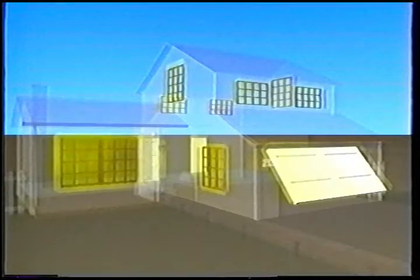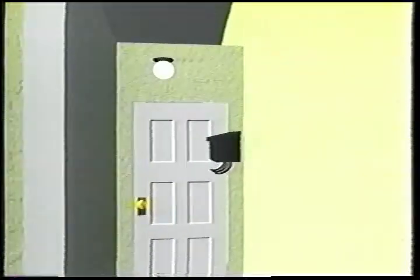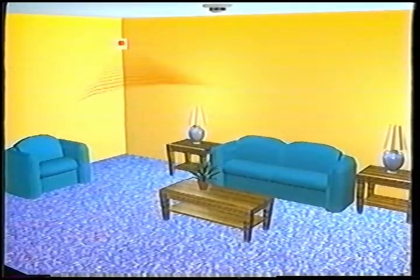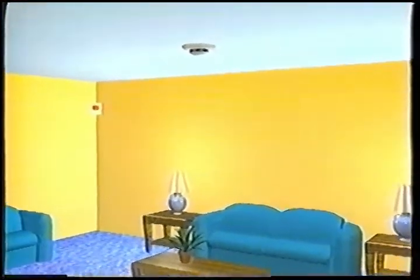There are sensors that protect windows and doors. These are known as perimeter sensors because they can detect an entry into your home. There are also devices which detect motion inside the house, which is known as interior protection. And your security system may use smoke detectors also.